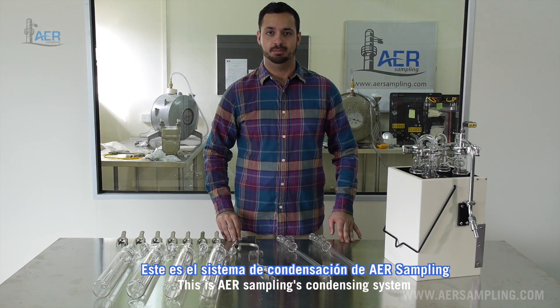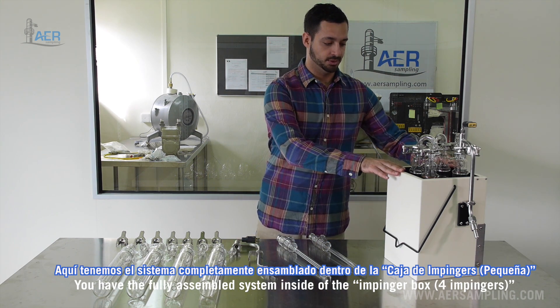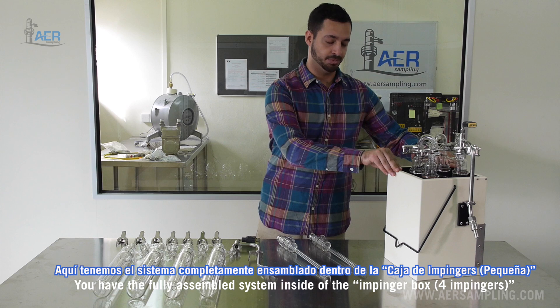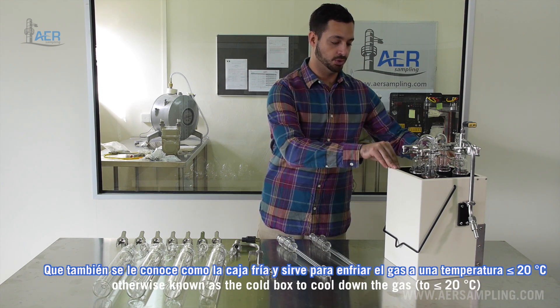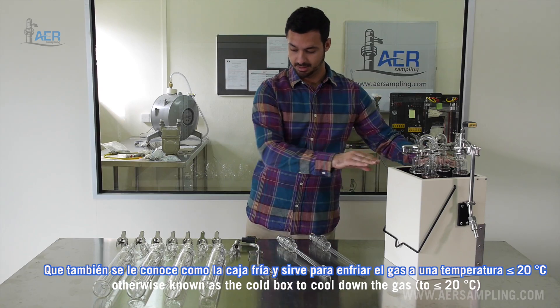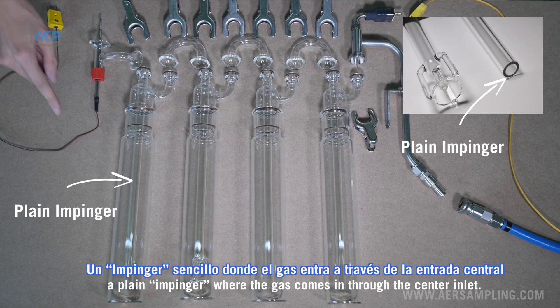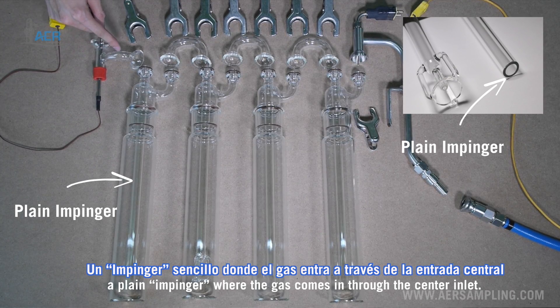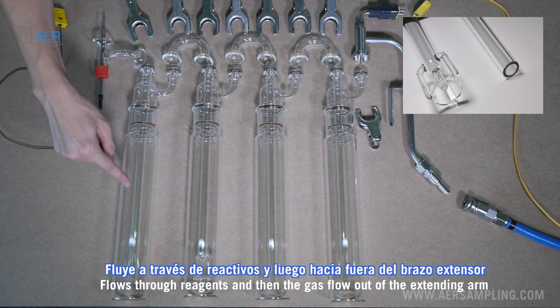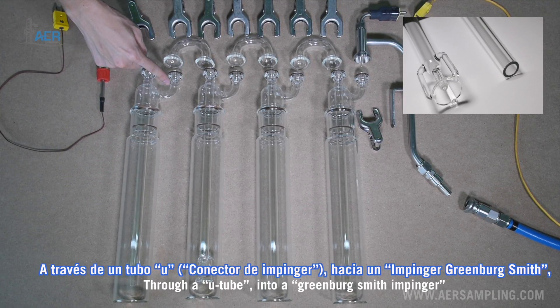This is AER Sampling's condensing system. We have the fully assembled system inside of the impinger box — otherwise known as a cold box — to cool down the gas. Inside the box we have four impingers. A plain impinger where the gas comes in through the center inlet, flows through reagents, and then the gas flows out of the extending arm.